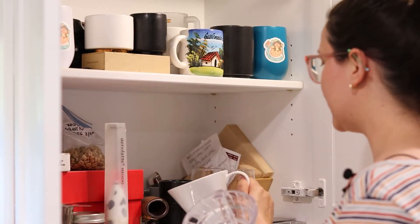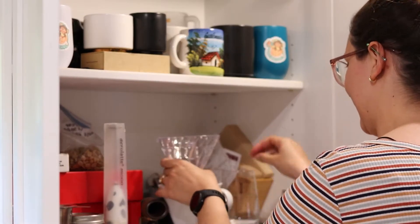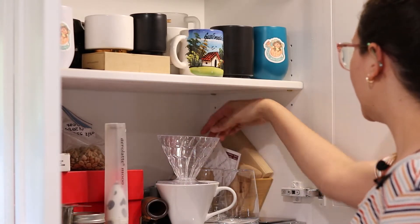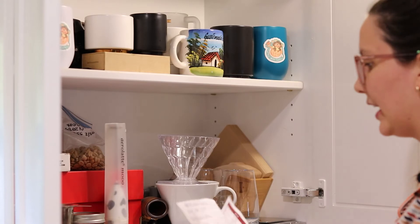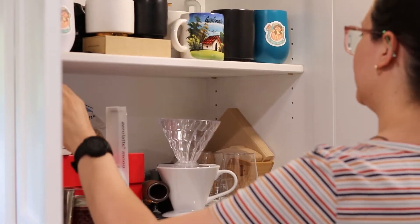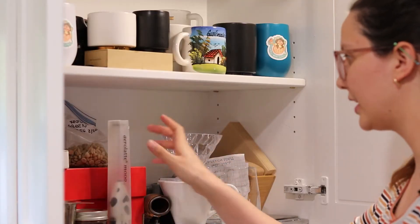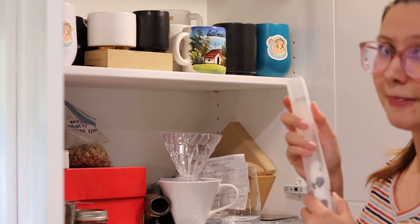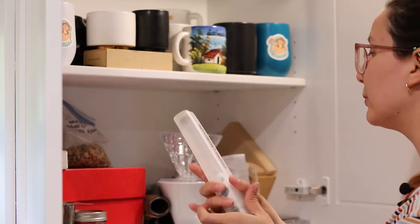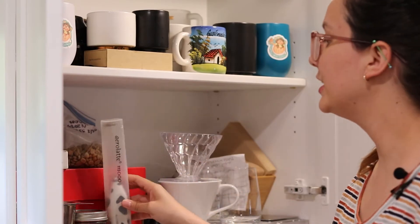I have two of my V60s — well, actually one is my camera lady's and this one is mine. I have little mini cups, ice cups, more cups, all my filters, and grind size instructions. And then there's this big red box. I also have my aero latte, and I will make an aero press latte in a future video.